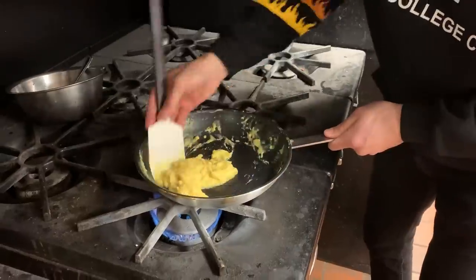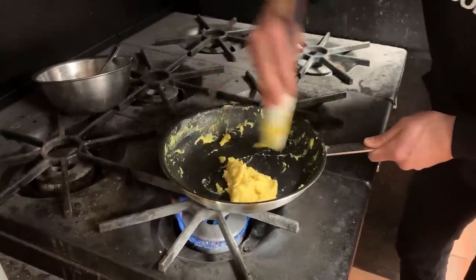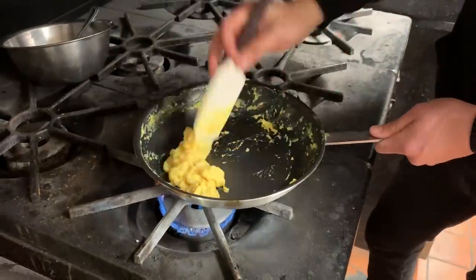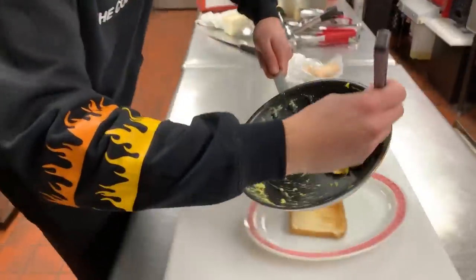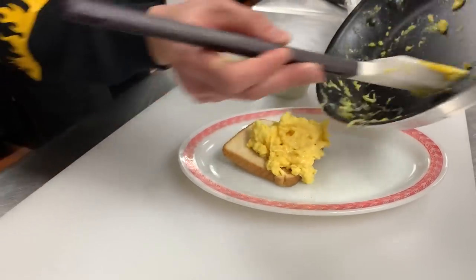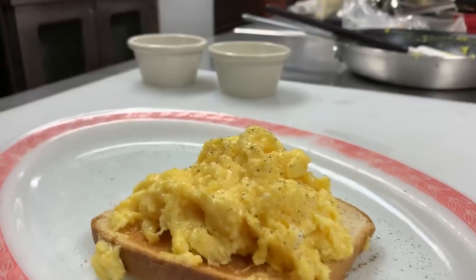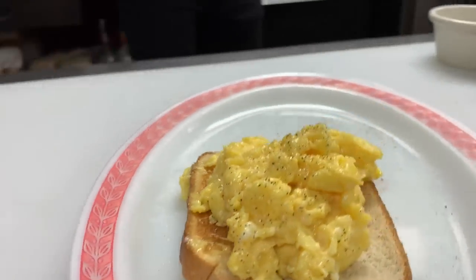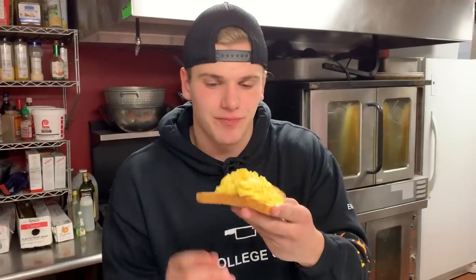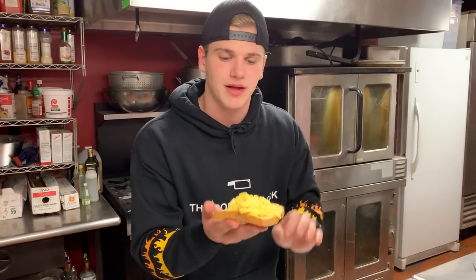Once your eggs start to come together like this, you're ready to go. Take it off the heat — it'll still cook a little bit in the pan, but don't overcook them. These are light and fluffy eggs, and they're ready to eat. This style, low and slow, really needs a vessel, so I'll put it on a piece of toast, then salt and pepper. That is a perfect soft-style scrambled egg. Once you've made eggs like this and eaten it, you'll never go back to that disgusting curdled scrambled egg. This is how eggs should be made.